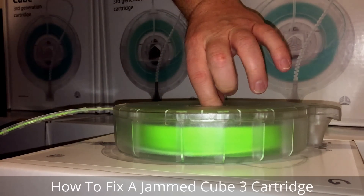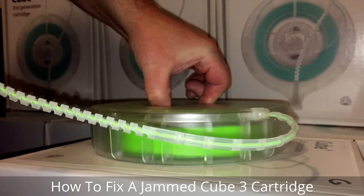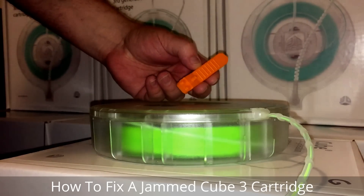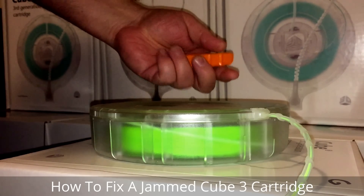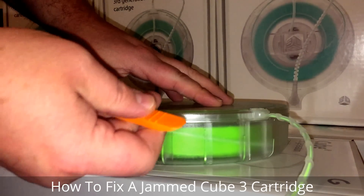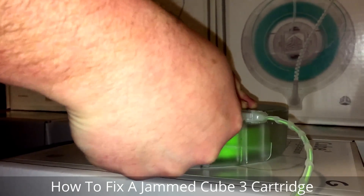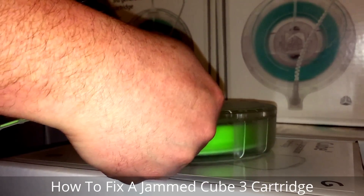This is the video on how to fix a clogged 3D Systems Cubify Cube 3 cartridge. I'm going to use a Lego pry tool — you can get this at the Lego store. It's pretty much just a piece of ABS plastic that I can use to pry this up without really damaging the case. Pry it up all the way around.